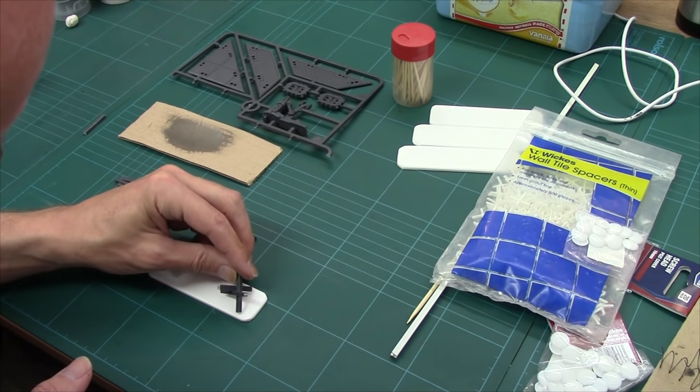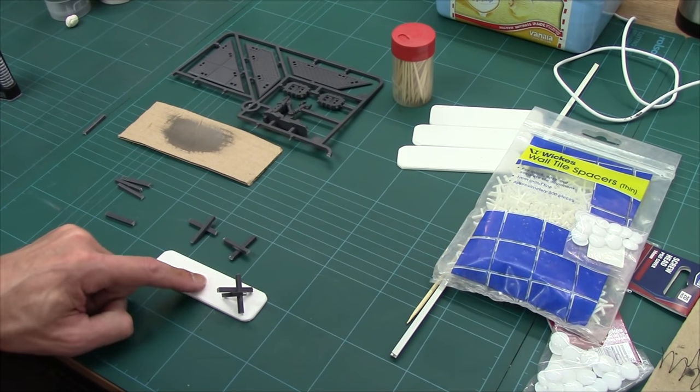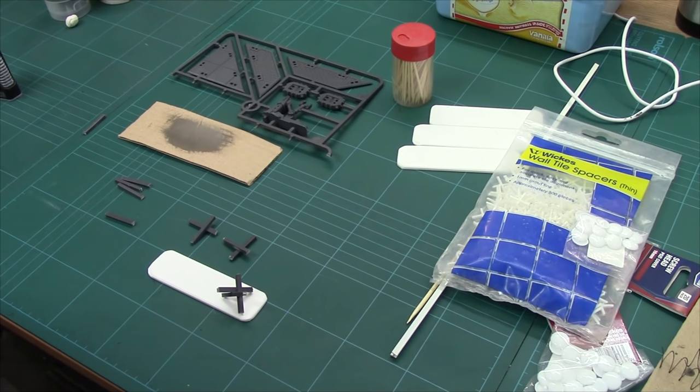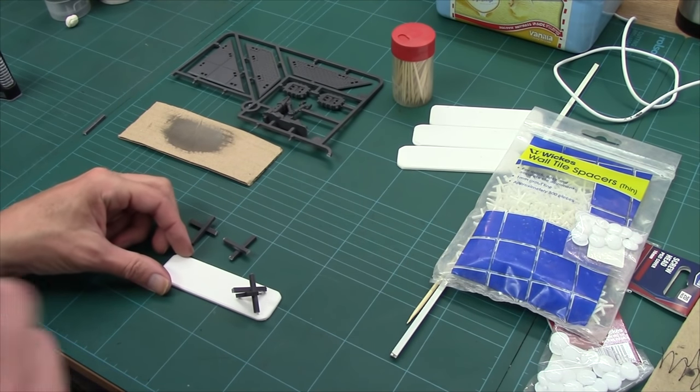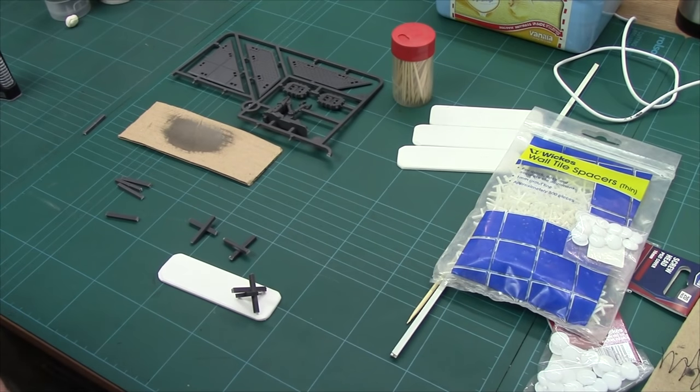We're going to end up putting one there and then I'm going to make two more just to go in there, and then that'll be these done. I'm going to get glue in these — getting them stuck to my fingers — and once they're done we'll knit back and I'll show them to you.